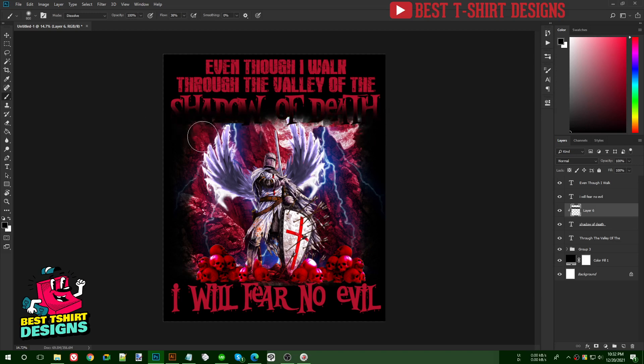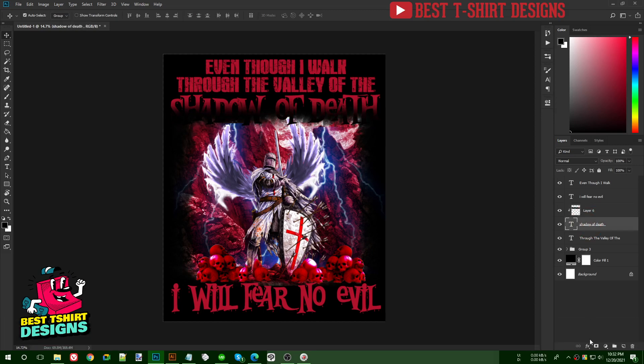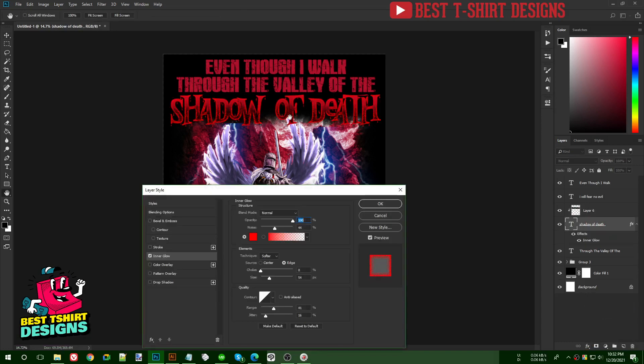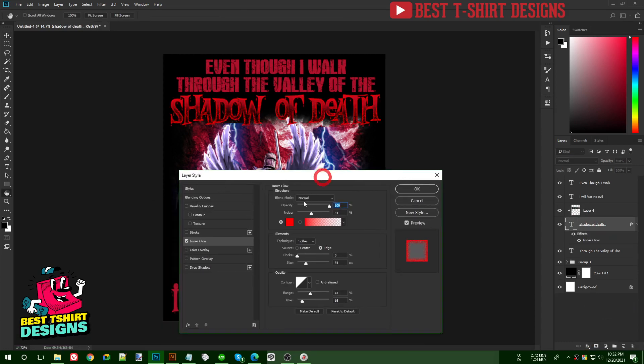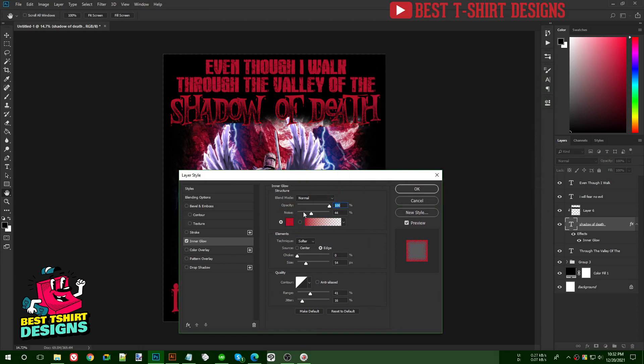Then I select the text layer, go to Layer Style > Inner Glow, and change the glow color to the exact red used in the original design. You can adjust the size of the glow from there.